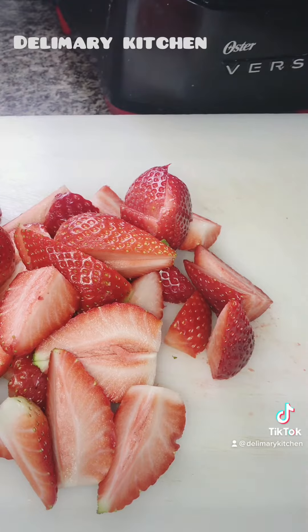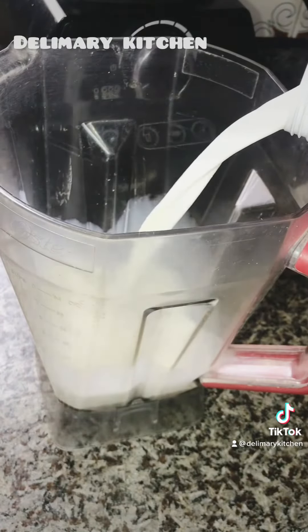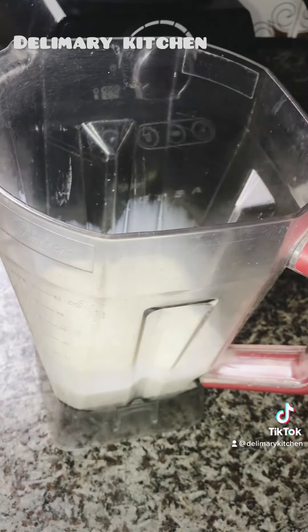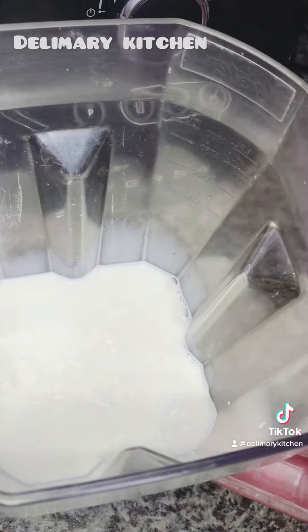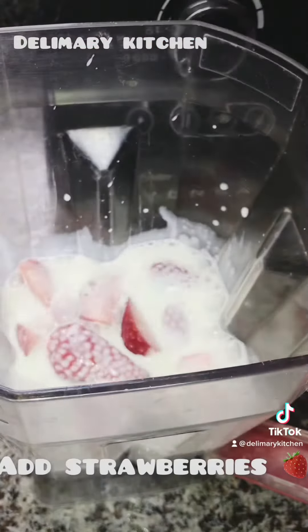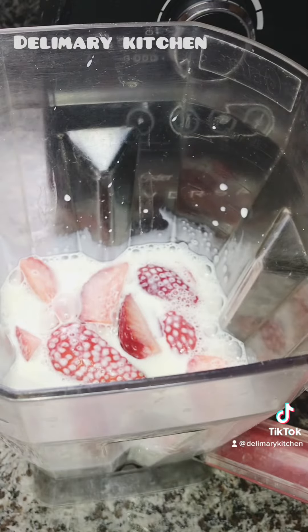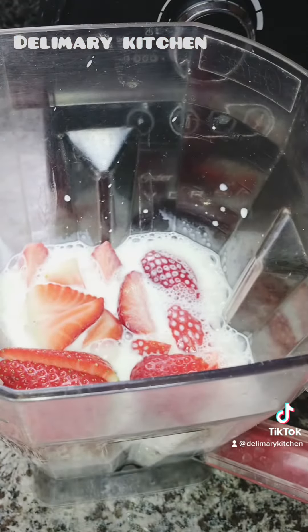After that, we are going to be adding 250 ml of milk into our blender. Then I'm going to be adding in my strawberries. You can use any quantity of strawberry that you want.